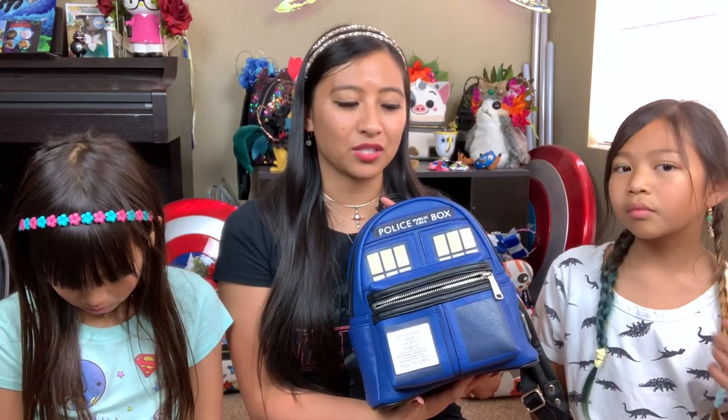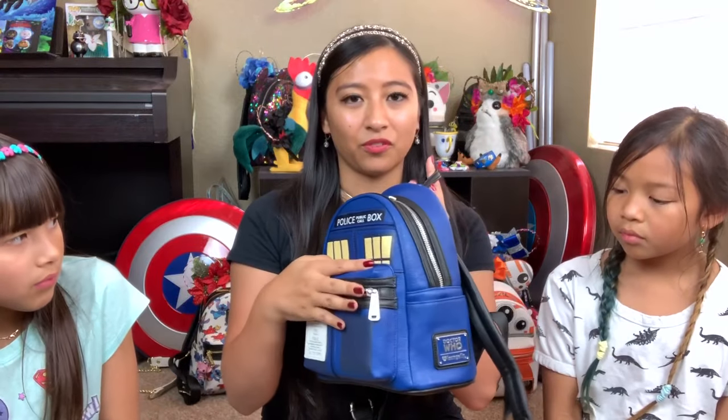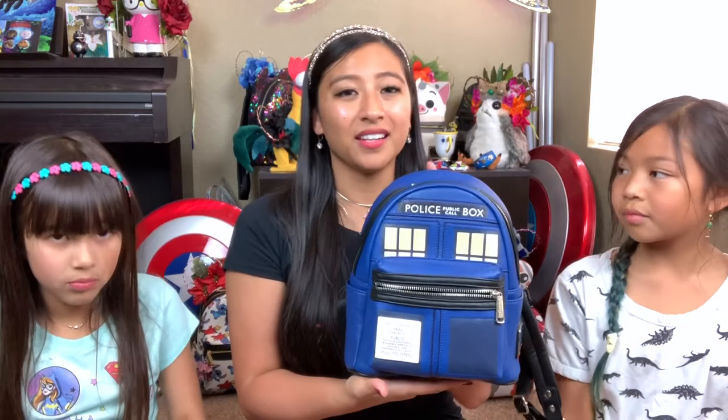This one is Doctor Who with the TARDIS box. So they released a few different Doctor Who ones. I want to say Hot Topic has one right now that's a little bit different. It is the TARDIS still, but it doesn't have this front pouch that's prominently in the front. The one that Hot Topic has on their site right now has a flush front — the front pouch doesn't stick out. They still have it, but it's not this style.